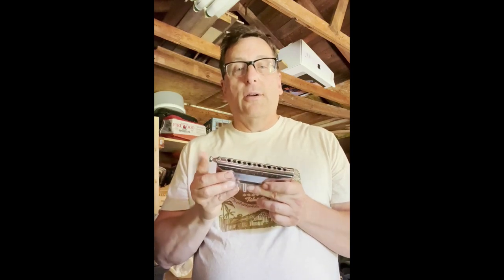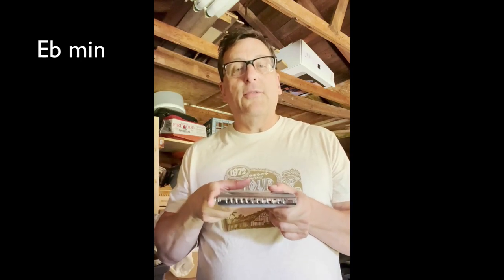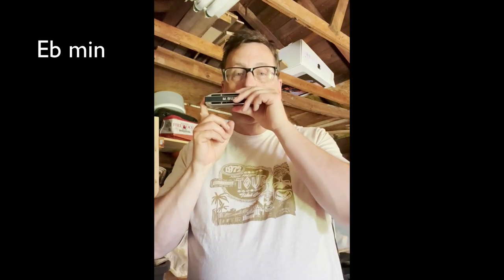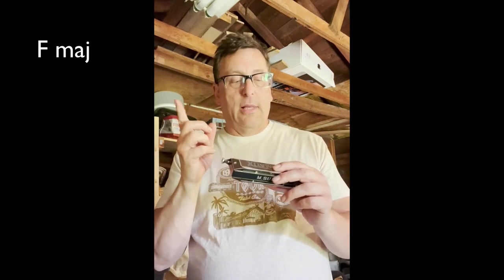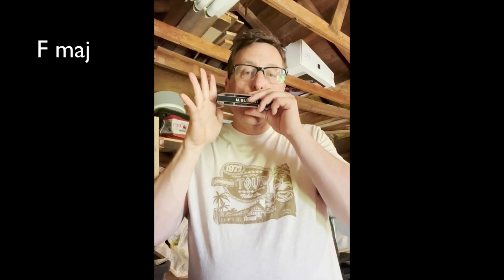The next easy one is E flat minor — we just push the slide in and leave it in and play the first three draw notes. The next one is F major: we are going to play holes 2, 3, and 4 draw, and the last hole will have the slide in. So that's all draw notes.